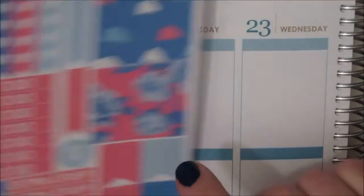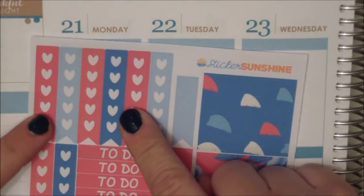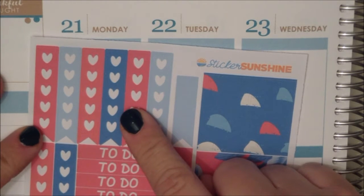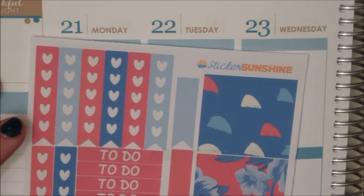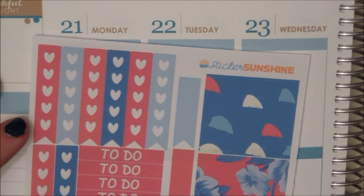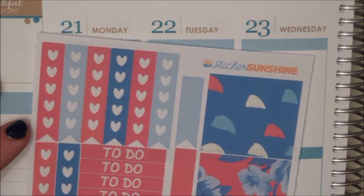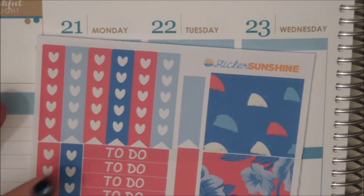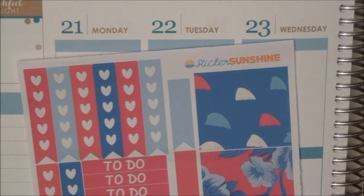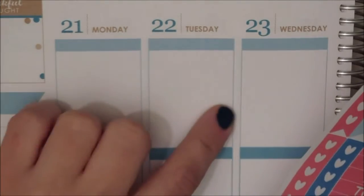At the top row I'm going to put down my to-do lists and I'm also going to put down one of these heart checklists. I'm not going to put the to-do list on Thursday, Friday, or Saturday just because those are the days that we're in London. We're traveling on Sunday and we'll be home late, so I don't think I'm going to need a to-do list on Sunday as well. I'm just going to start to put down these to-do lists on Monday, Tuesday, and Wednesday.